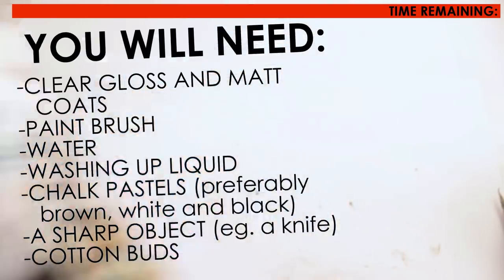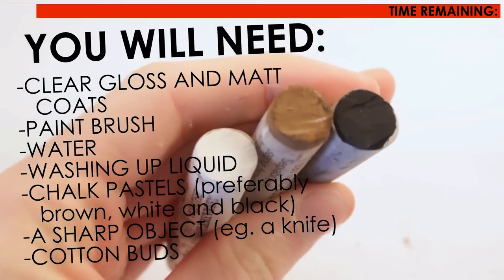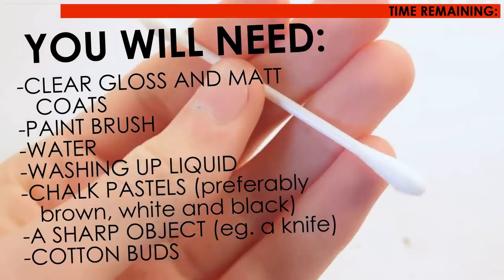You will need a clear gloss and matte coat, a paintbrush, water, washing up liquid, chalk pastels — preferably brown, white and black — and a sharp object such as a knife and some cotton buds.